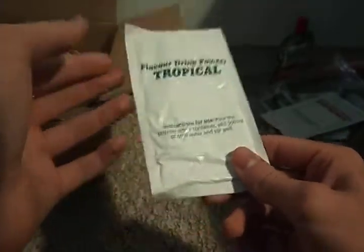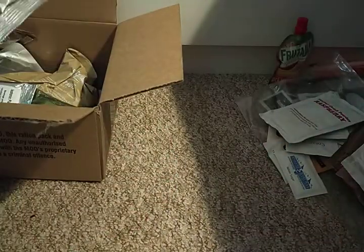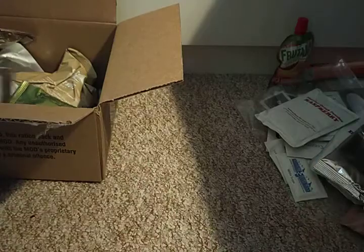There's a tropical flavored drink powder — very nice; I use these in the morning to wake up because when you're sleeping in a basha in the freezing cold you really don't want to get up. There's also an apple and cinnamon muesli, which is a bit bland — you can taste a little apple but not much cinnamon. A fun trick: mix it with water and the hot chocolate powder and you've got chocolate muesli, which is actually quite nice.